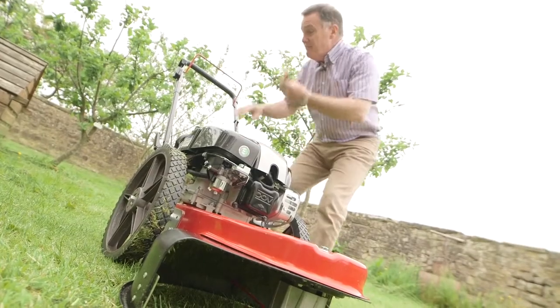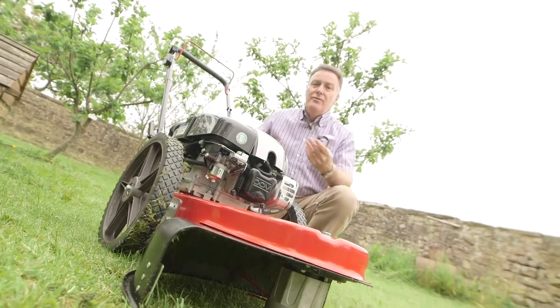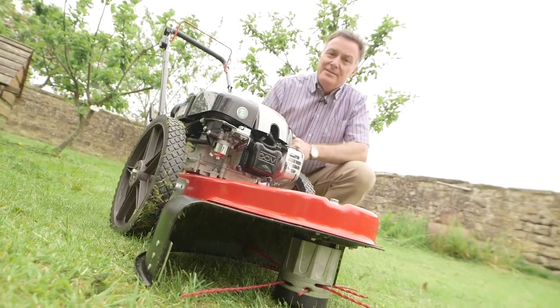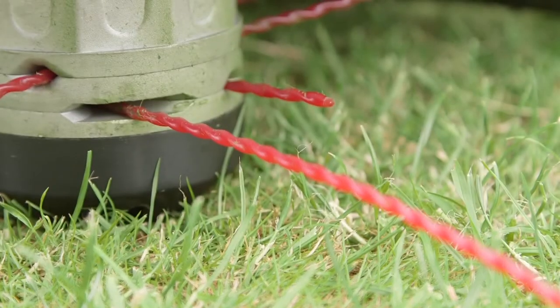Well there we can see it makes a really good job of cutting long grass, very easy to use. I've actually trimmed the long weeds and the old daffodils around the base of the trees as well, so it just simply rips through them.